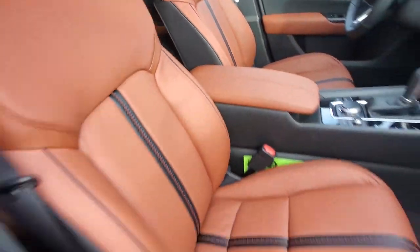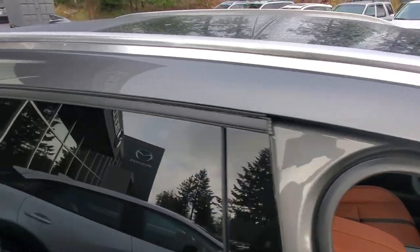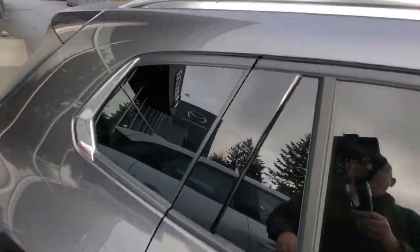Check out that panoramic roof — the skylight goes all the way to the back seat. You've also got nice roof rails up top. All you need to do is add crossbars and you can put stuff on the roof. It's a really nice height — not too high, not too short, just right for roof racks.